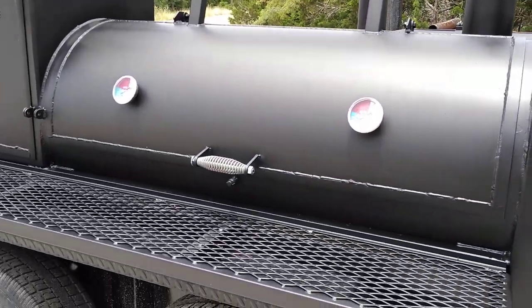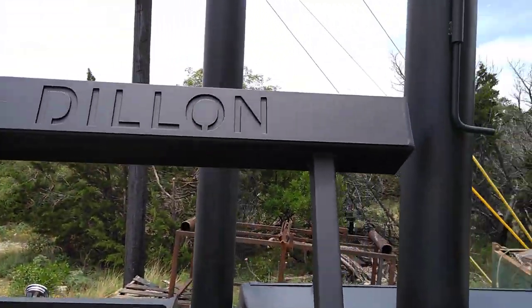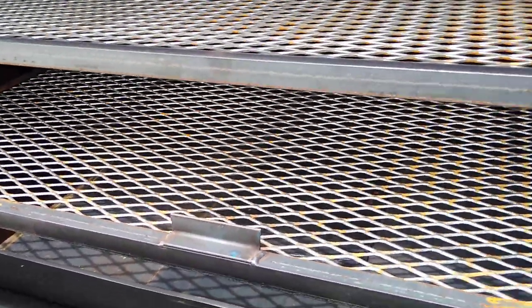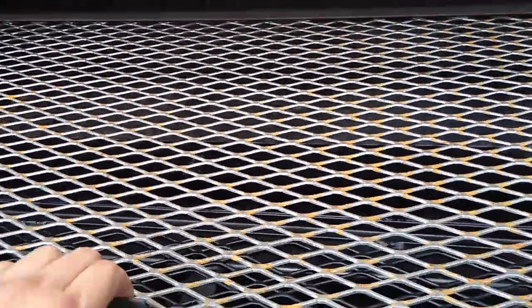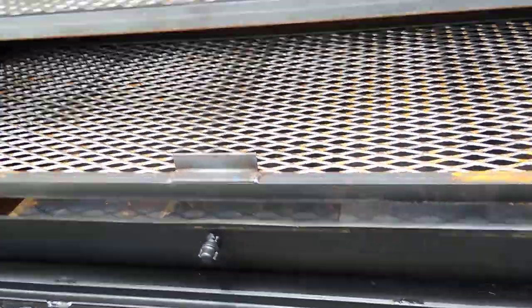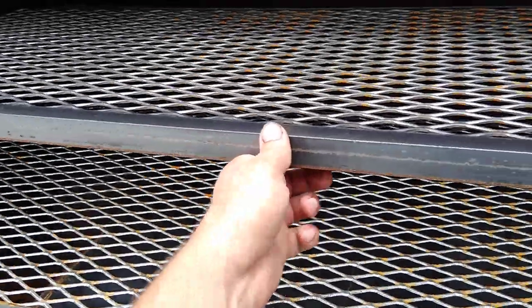We've got a 54-inch long smoker pit with a counterweight. You've got tuning plates in it below the tuning plate system. I want you to notice the full width upper meat rack that we're doing now and the single lower rack. The single lower rack makes it easier for putting a whole hog or something on there, and you can remove the upper rack when you want.